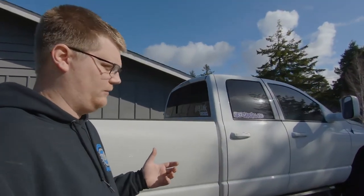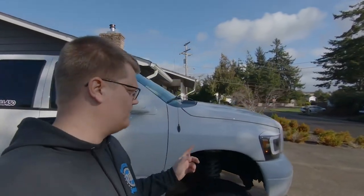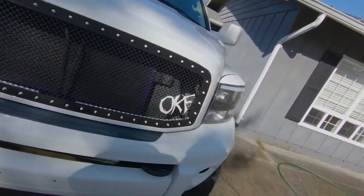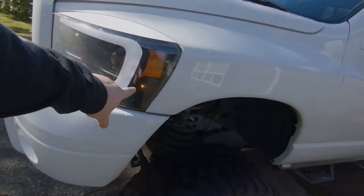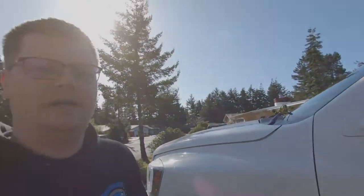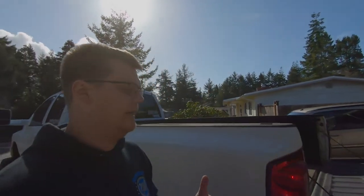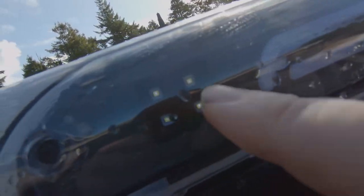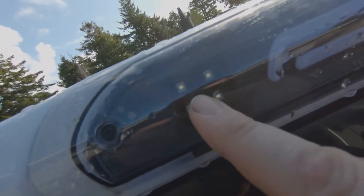Walking around the truck, as you can tell — you'll see more here because it's in the shade — we have our marker lights on in the front. The tail lights are on too. Now when you have these marker lights and tail lights on, one thing that should not be lit up is the third brake light. You can see in here, there's four on each side, those should not be lit up, but right now they are.